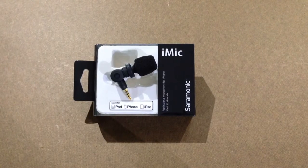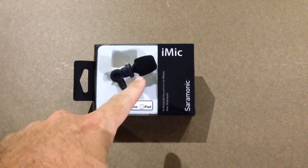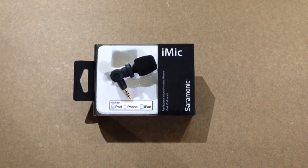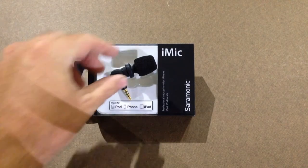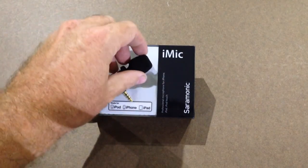Hello everyone, this is Nathan from Nathan's DIY Garage. Today we're doing a review on the Saramonic iMic for iPhone, iPad, and iPod. This is a mic that's made to plug into an iPhone, iPod, or iPad — pretty much any iDevice, any make or model. This is a directional microphone and it has a windsock on it. The windsock is removable, as you can see here, and it has the three rings for the iDevice.